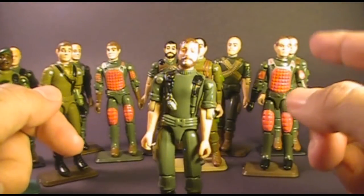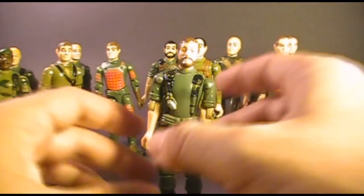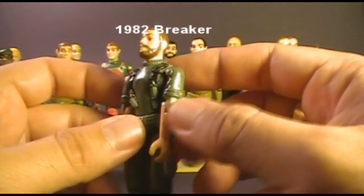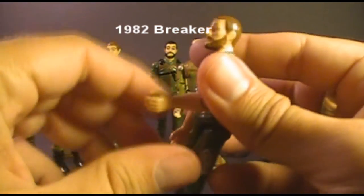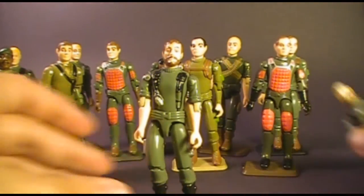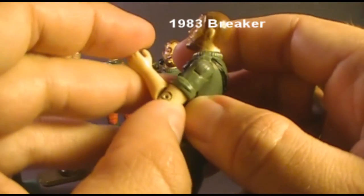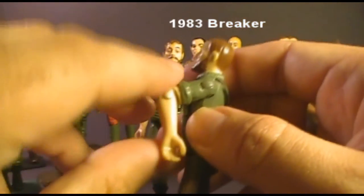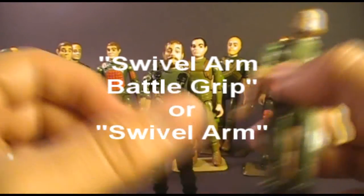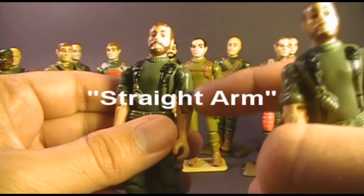Each of these 1982 GI Joe figures was re-released in 1983 with some differences. The main difference was a new point of articulation. In 1982, Breaker had a hinge at the elbow, but in 1983 he was re-released with a new hinge at the bicep — he could still move at the elbow, but could also swivel his arm all the way around at the bicep. This was referred to as swivel arm battle grip, and the original articulation was referred to as straight arm articulation.